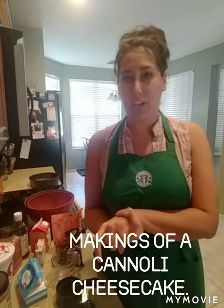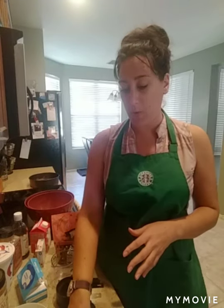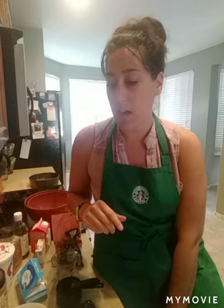Hello, I'm back here cooking today. I want to make a cannoli cheesecake — it's no-bake, sugar-free, and low-carb. I have food sensitivities so I can't have gluten or sugar, and the keto diet works better for me. Today's recipe will consist of sugar-free, gluten-free stuff.